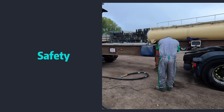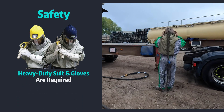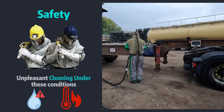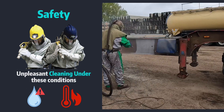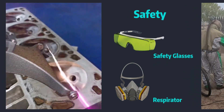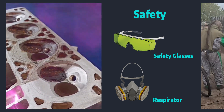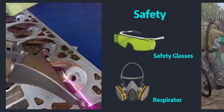Finally, let us talk about safety. Heavy duty gloves and a full bodysuit for sandblasting make cleaning under the sun and in a humid environment a living hell. For laser cleaning, safety glasses and a respirator are all you need — no more sweating under the sun and feeling dehydrated.